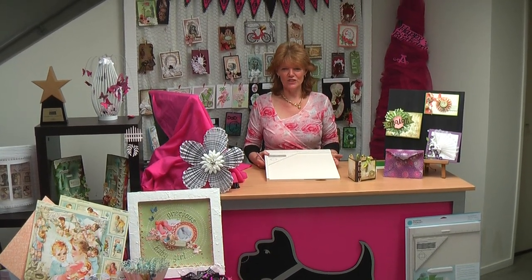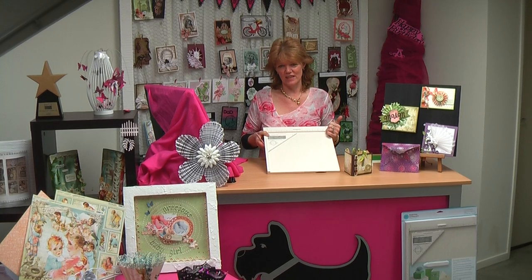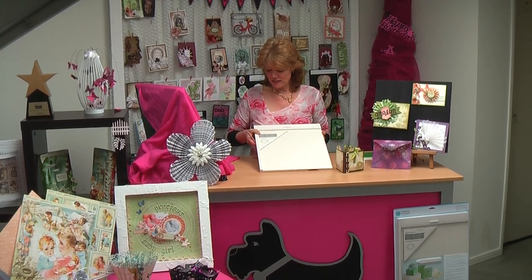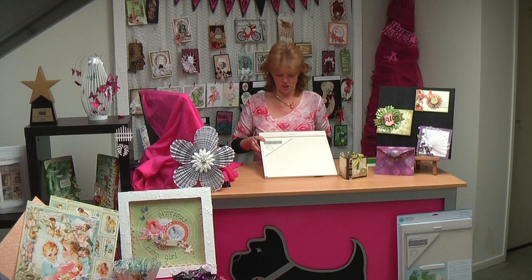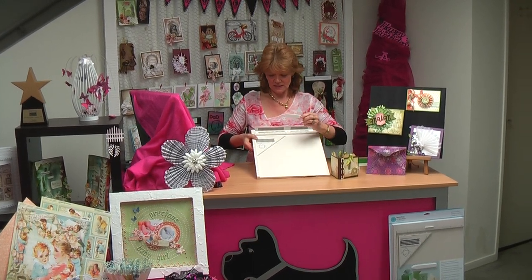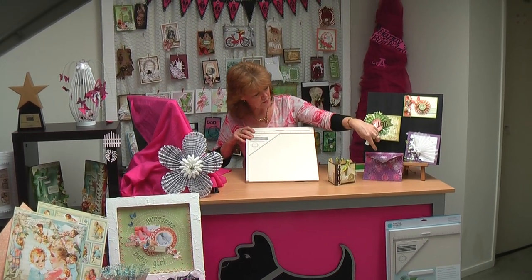Welcome to Scotty Crafts and Wendy's World. Today we're featuring the Martha Stewart Scoreboard. This is an awesome tool. It allows you to create scores in your cardstock with absolute precision. It's marked out in inch increments, right down to an eighth or a sixteenth of an inch. It has a little pocket at the top where you can store your stylus, and it has an envelope triangle so that you can create perfect envelopes.